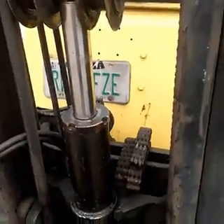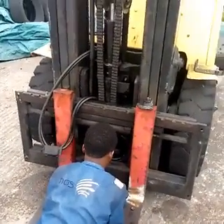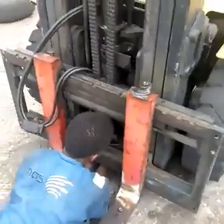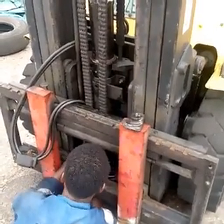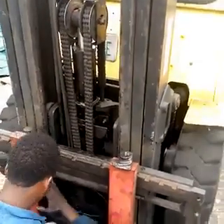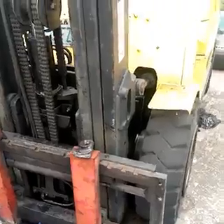Make sure that those bolts are fixed back to where they were. You can see my team working on it. The hydraulic hoses also need to be fixed together to make sure that the machine goes back to work. Don't forget to subscribe to my channel. You have to make sure that the hydraulic hoses are properly fixed.